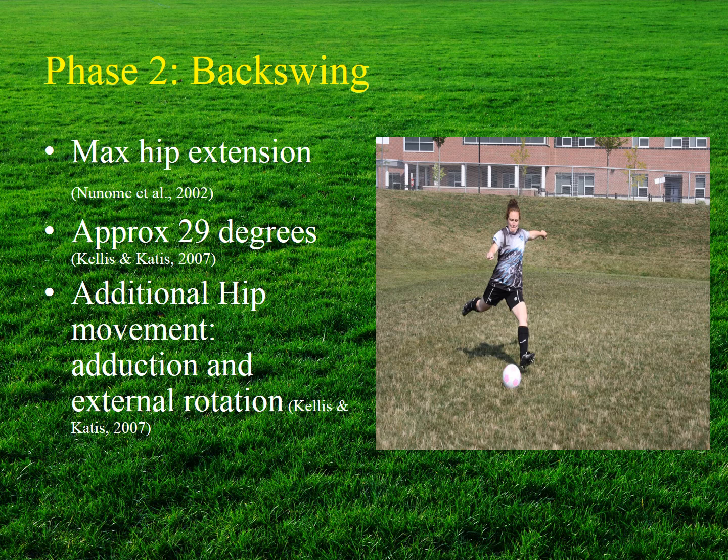During the backswing phase, the athlete extends their kicking leg until maximum hip extension is achieved, reaching approximately 29 degrees. Hip extension occurs primarily due to concentric contraction of the gluteus maximus and hamstring muscle groups, controlled by eccentric contraction of the iliopsoas and rectus femoris. Additional movement includes hip adduction and external rotation through concentric contraction of the gluteus maximus, controlled eccentrically by the gluteus medius and minimus.